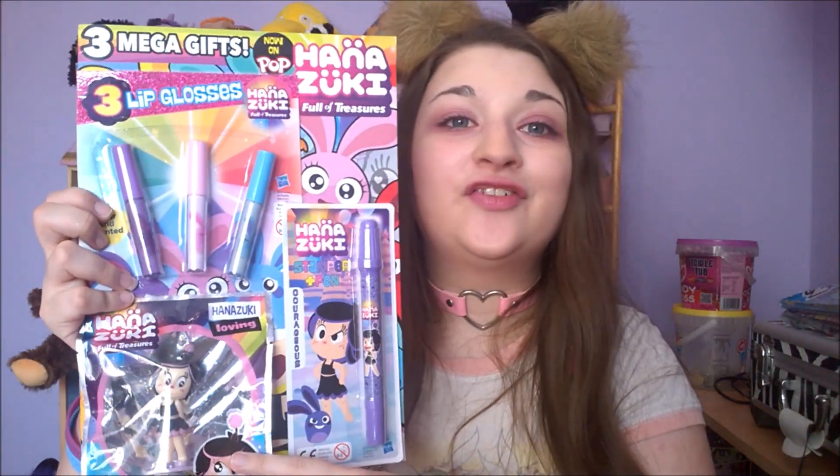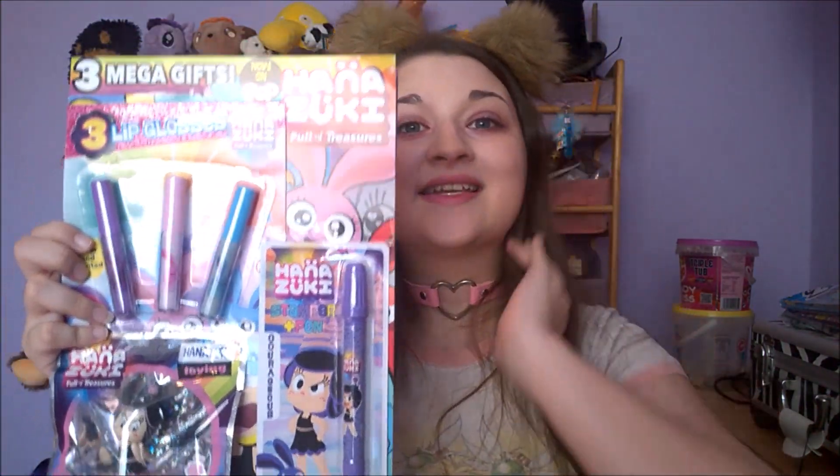Hi, Matsuri here, and in today's video I'm going to be unpackaging a Hanazuki magazine pack. We have the lip gloss again, which I am not going to experiment with again because I already did a video of that. We have a courageous pen and we have a love figurine, so let's get into it.